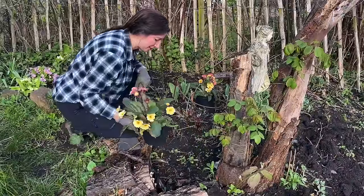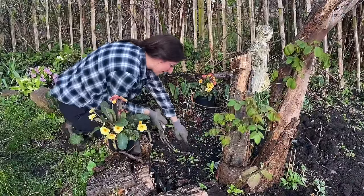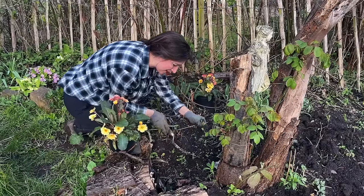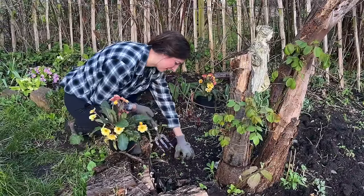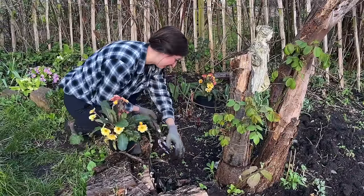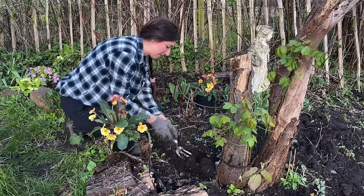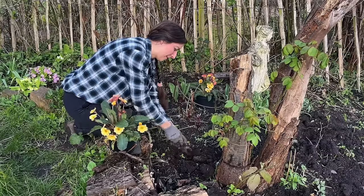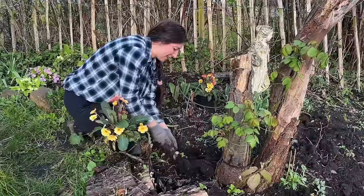I bought three in total and I haven't quite figured out where else to put them, but you can see all these little seedlings coming up, some of which are weeds - there is a dead nettle, stinky, I really don't like that one. I think we're going to put another one here so I can see it on my way into the plot, where I've got a gap because there are a lot of perennials in here.